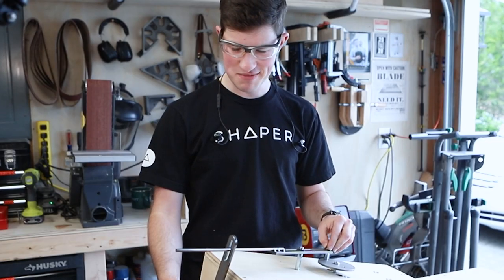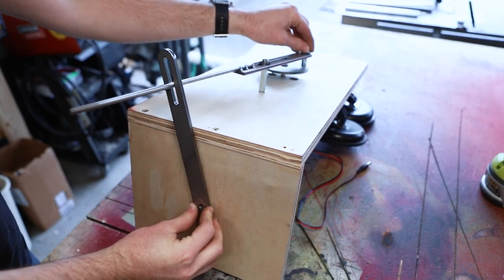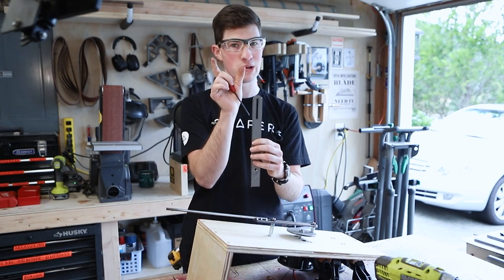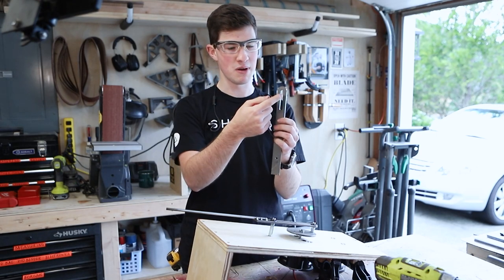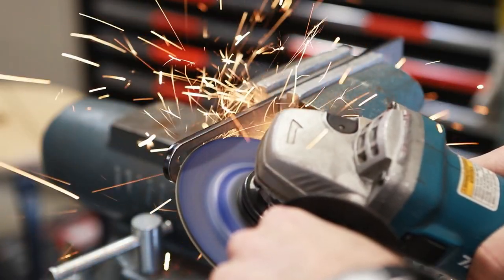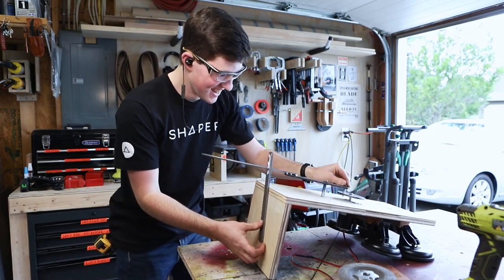Daggummit! How did I miss that? Such a dumb mistake. I'm trying to angle that round bar in this slot. I could either make the slot really wide, or make the slot out of two vertical pieces of round bar, or I could just bevel the edges of this slot. Let's try that. Hot diggity! That'll do!